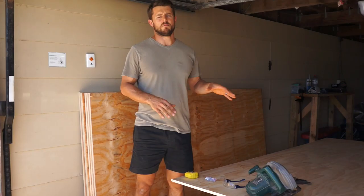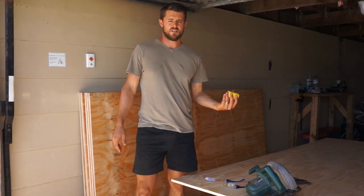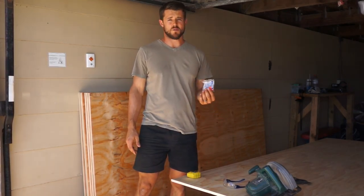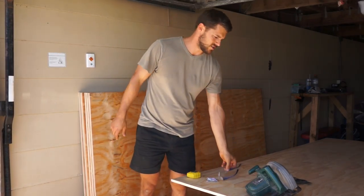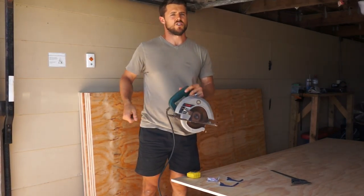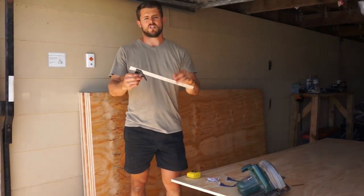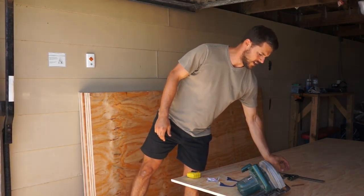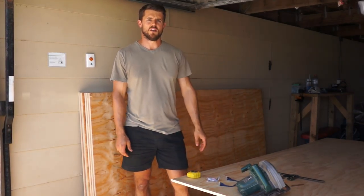To get this job done — to trim the sheets up and put them on — this is what you're going to need. It's very basic: a tape measure to mark out, some earplugs because the saw's pretty loud, some safety glasses. You can use a power saw, a circular saw like this one, or just a jigsaw — both will do the job. I'm also using a sliding square just to mark out my lines on the end. So we're going to get cutting and start laying them out.